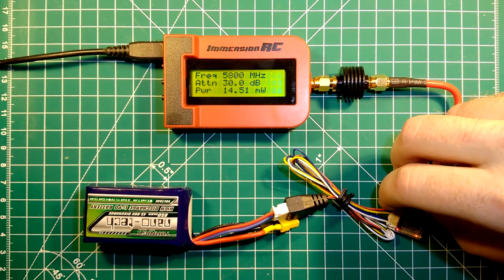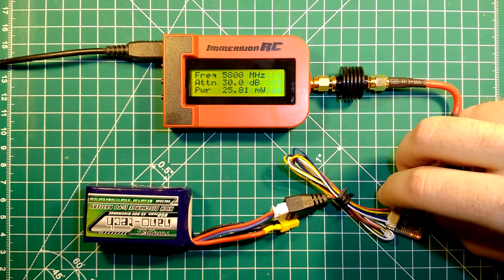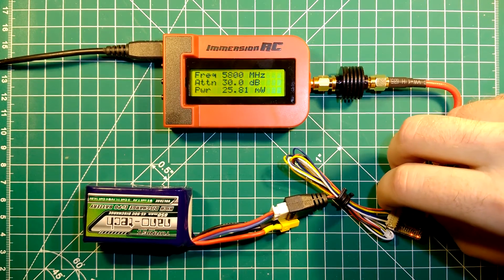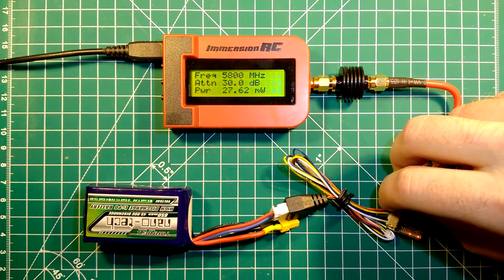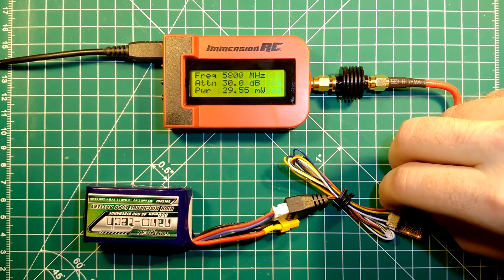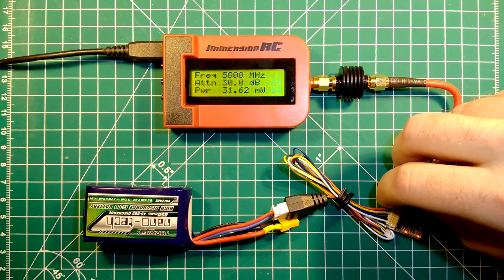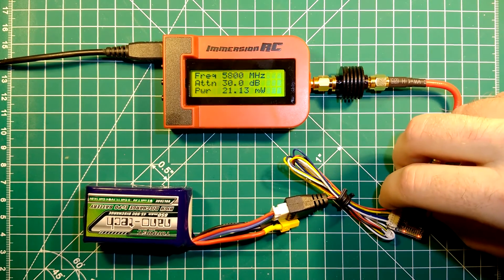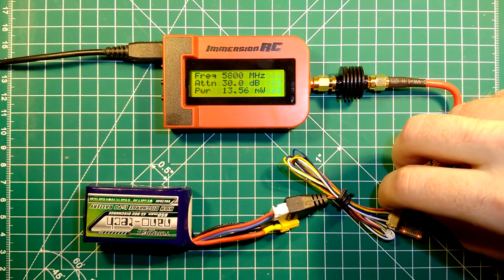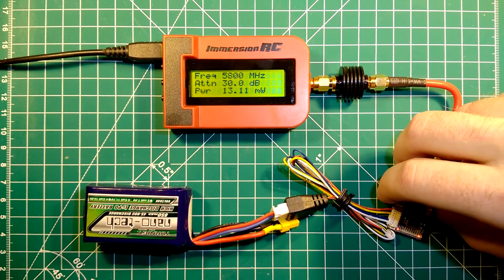Switching to band E now. Channel 1 of band E gives us the full promised 25 mW. Channel 2 gives us 27 mW. Channel 3 gives us 29 mW. Channel 4 gives us 31 close to 32 mW — so way more than actually specified. Then channel 5 drops down to 13 mW, and channels 6, 7, and 8 are all at 13 mW.